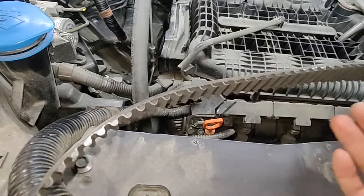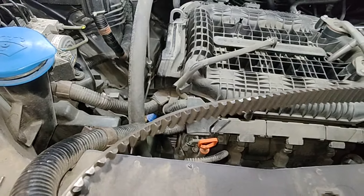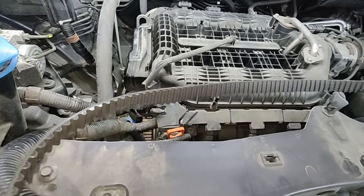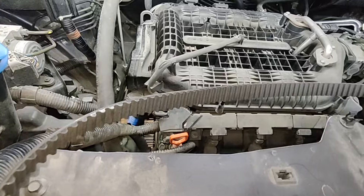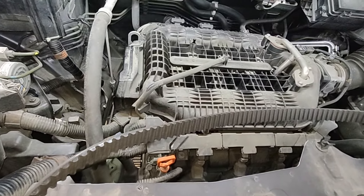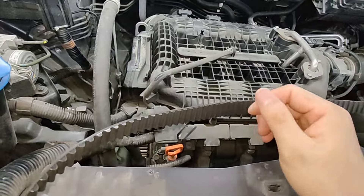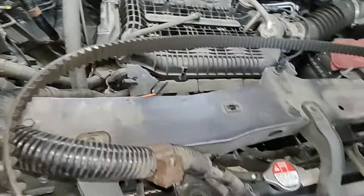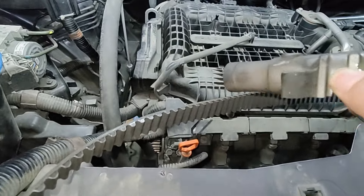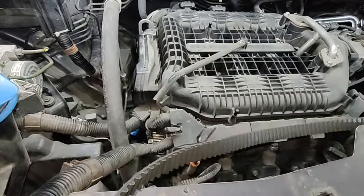Here is the belt — doesn't look too bad, probably could have gone a little longer. But I've seen people decline their timing belt at 165,000 km and then go to 260,000 km when the belt finally goes. We actually have an Odyssey sitting in our lot because the belt broke — the customer went almost 260,000 km without doing his timing belt. And here's that leaking tensioner — I can't stress enough, if you're doing a timing belt and don't change the tensioner, it kind of defeats the whole purpose.